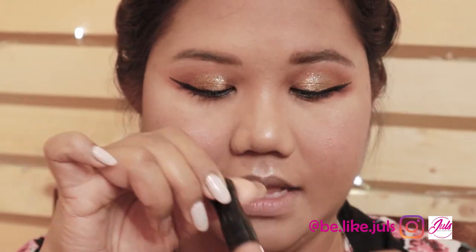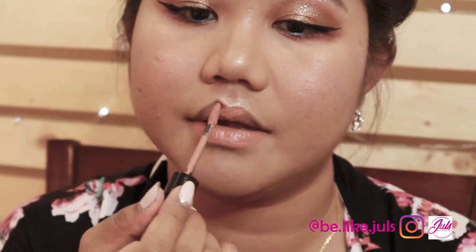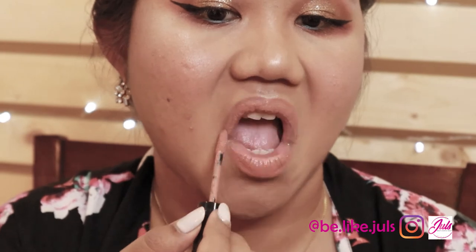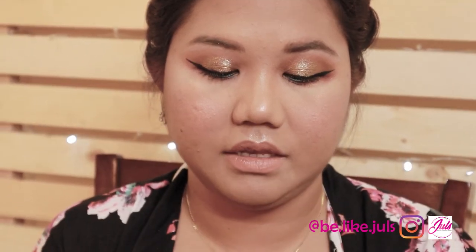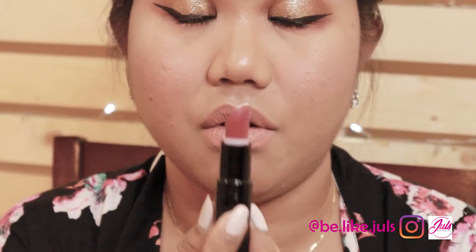For my lipstick, I'm going to use Rimmel Stay Matte lipstick and mix it with my favorite color from Gush — Antic Rose. I'm going to mix the two colors together. Look at the color — it's so pretty! You can use it from work to anywhere.